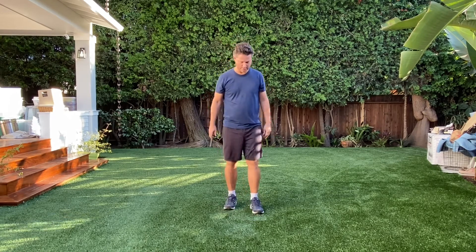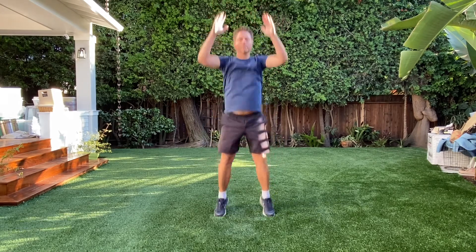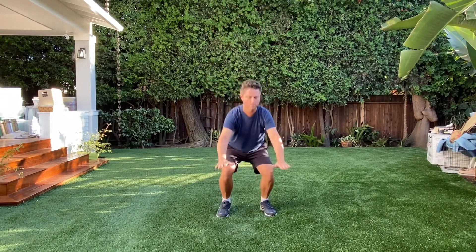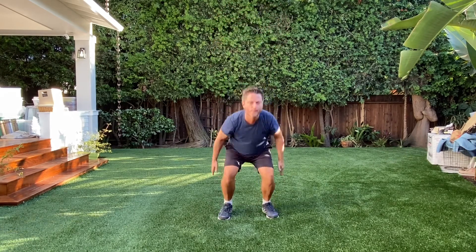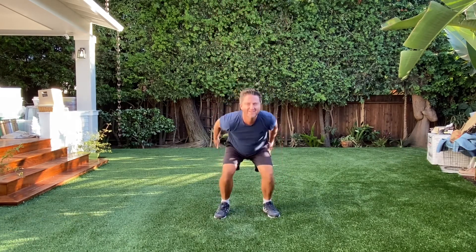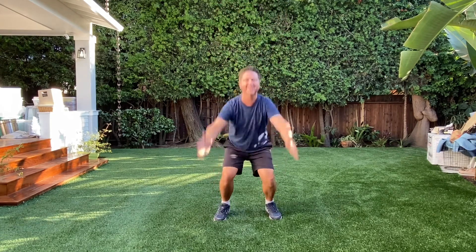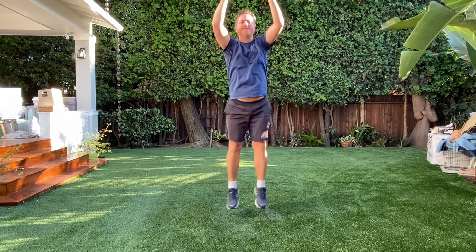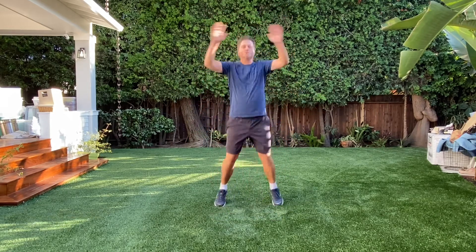All right, let's start with squat jumps. So we're going to squat, up — one, two, three, four, five, six, seven, eight, nine, ten. And let's do these.